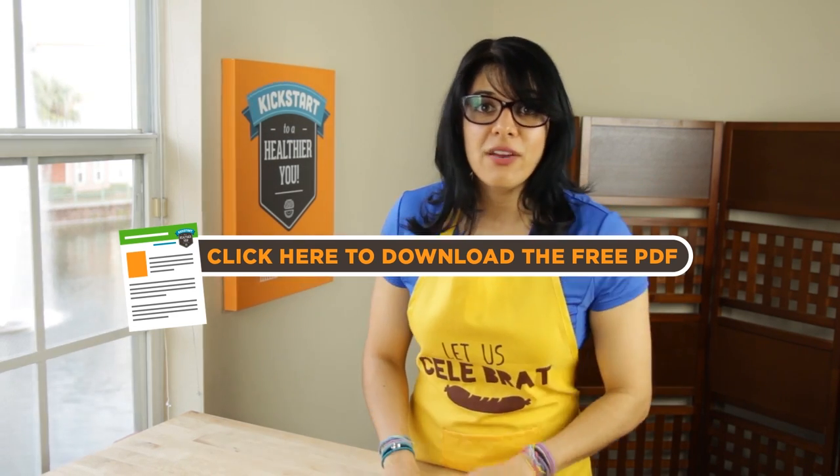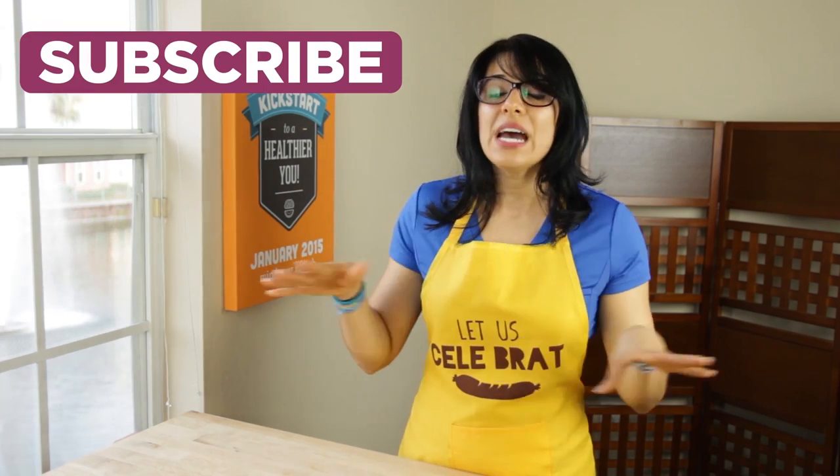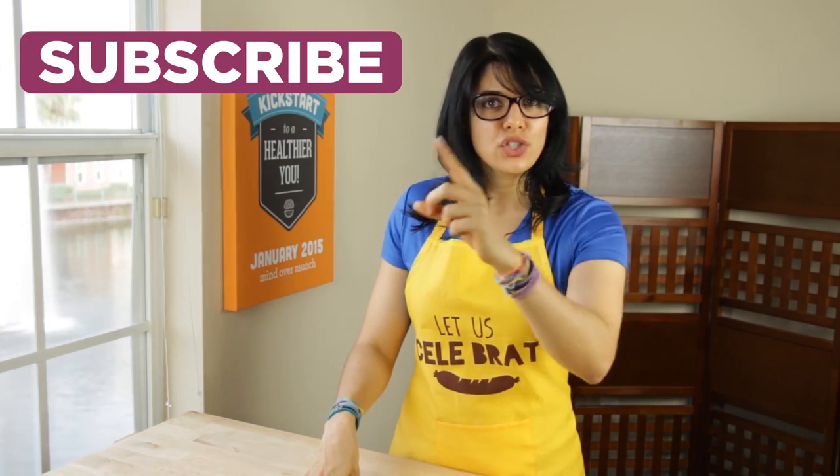There is more coming at you every single day this month so please subscribe so you do not miss anything. Let's kick-start a healthier you and remember it's all a matter of mind over munch.